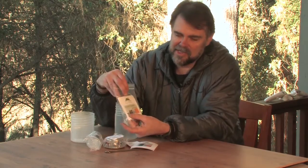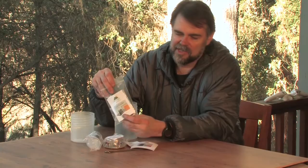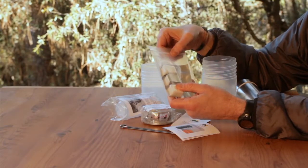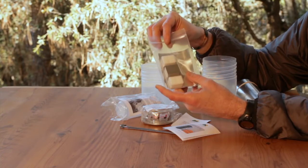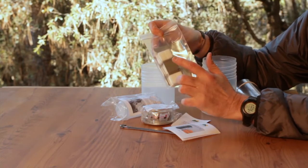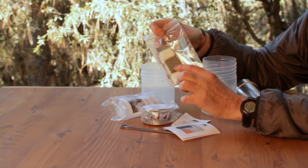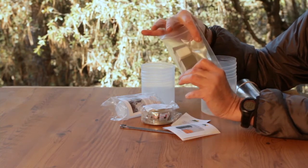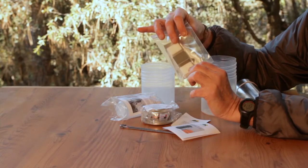The graham cracker solid-fuel kit consists of not only its set of instructions, but it's in a zip-lock bag that you can reuse and store all your goodies on the trail. It comes with a titanium graham cracker, two titanium wings, drip plate, and three fuel tablets.